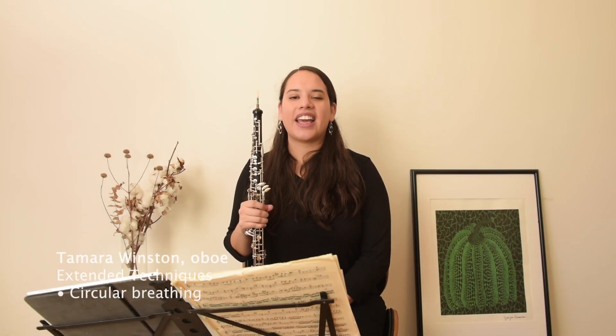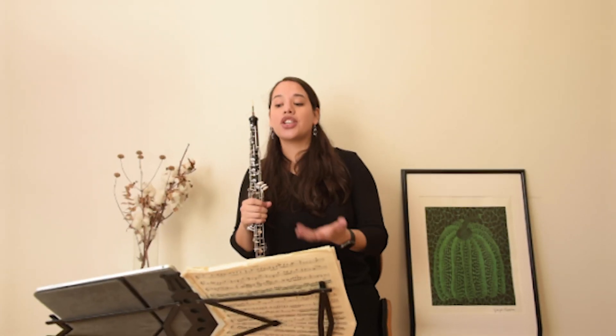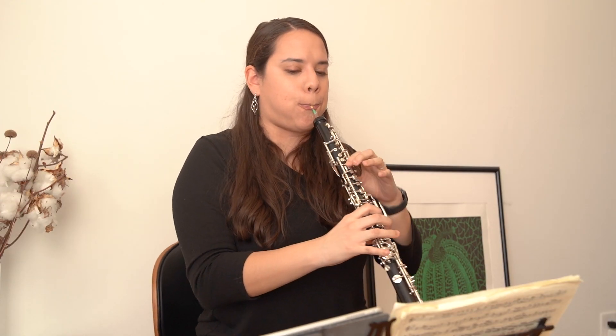Hi, my name is Tamara and today I'm going to be talking about circular breathing on the oboe. Circular breathing is a technique that is not by any means required for playing the oboe, but it definitely does help.